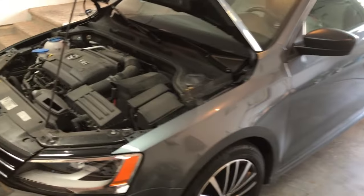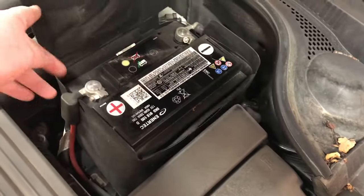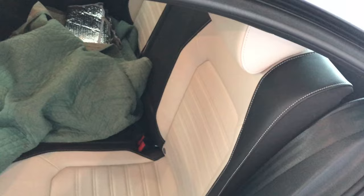First things first, what we're going to be doing is popping the hood and running our power wire from our battery through the firewall, and we're going to work our way to the trunk of the Jetta. We've decided to mount our amplifier on the back of the seat — it allows us easy access to the amplifier, and at any time we can close the back seat and it's out of the way.